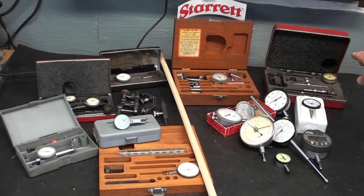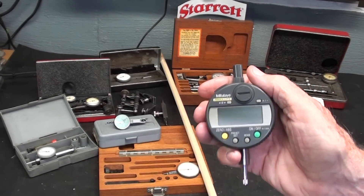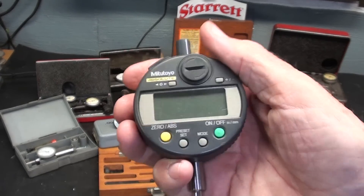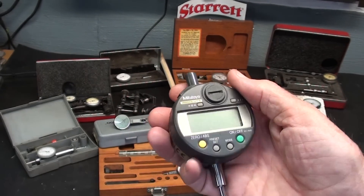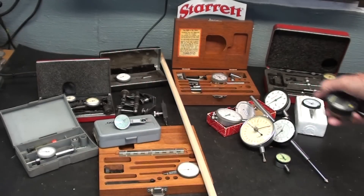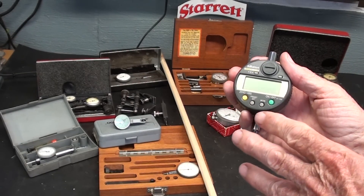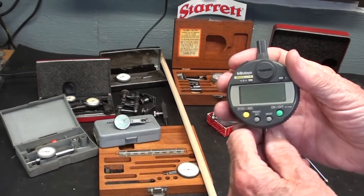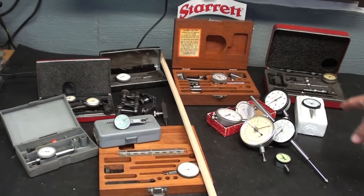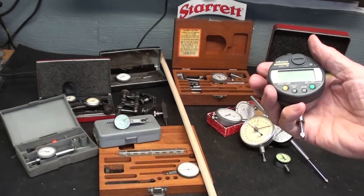I believe that dial indicators excel at lathe work and so on, and test indicators are best for inspection and milling machine work, tramming and things like that — but again, they do overlap. Before I get into dial indicators, let me just say that we used to call these dial indicators, but here's an electronic digital type indicator. To be honest with you, I do not care for these — I don't even have a battery in here at the moment. I much prefer the old analog type. Do you think these will be around in 75 years the same as these? Will the batteries have corroded? Will the little chips fail? I don't know.